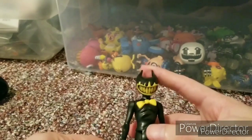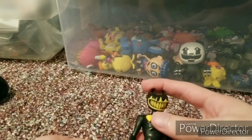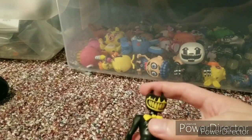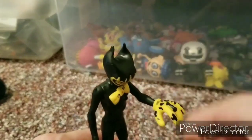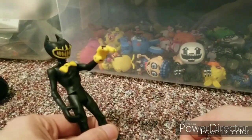Just to get this out of the way, this game is not for kids. It's about a demon lurking around trying to grab you and kill you — basically horror game stuff.